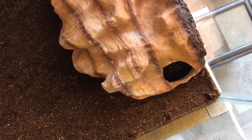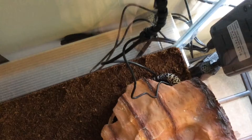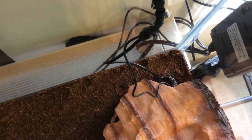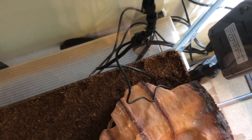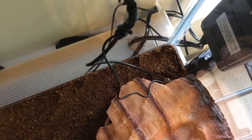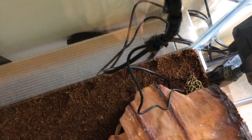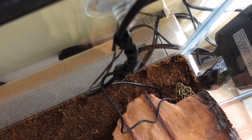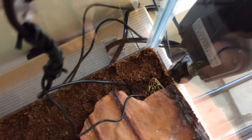When you feed your leopard gecko, you're going to want to dust their food with calcium and a vitamin supplement. The way I do it is: one feeding I dust in vitamin powder, and then three feedings I dust the food in calcium powder without D3, because the vitamin supplement I use already contains D3. And because she's crepuscular, she's pretty good at making her own D3, so she doesn't need as much as other reptiles.